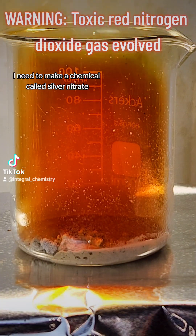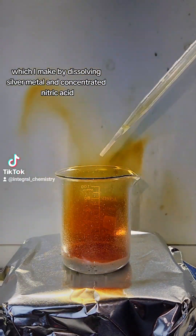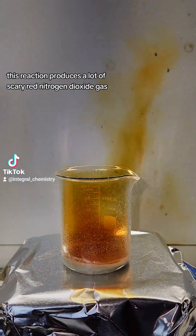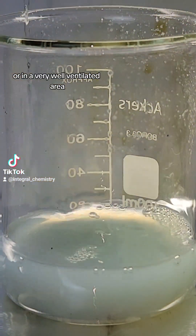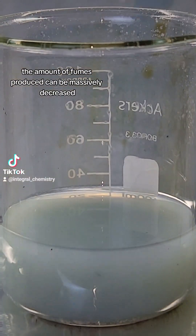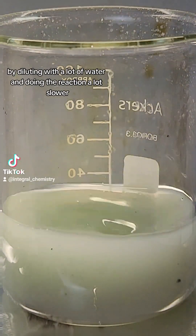To get started, I need to make a chemical called silver nitrate, which I make by dissolving silver metal in concentrated nitric acid. This reaction produces a lot of scary red nitrogen dioxide gas, which is extremely toxic, so it's important that this part is done under a fume hood or in a very well-ventilated area. As you can see here, the amount of fumes produced can be massively decreased by diluting with a lot of water and doing the reaction a lot slower.